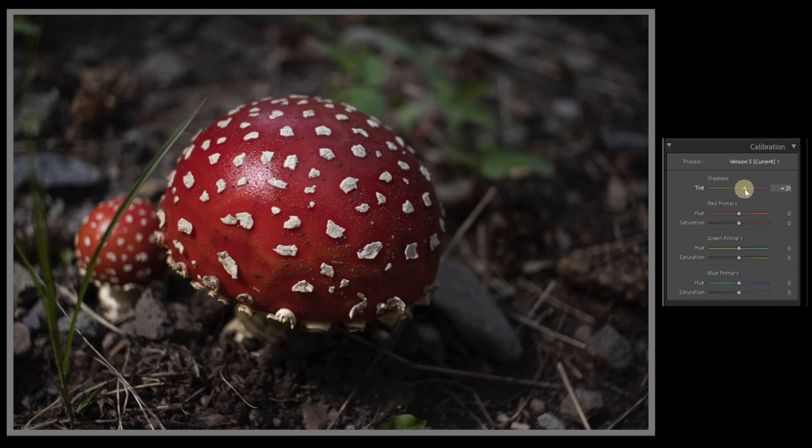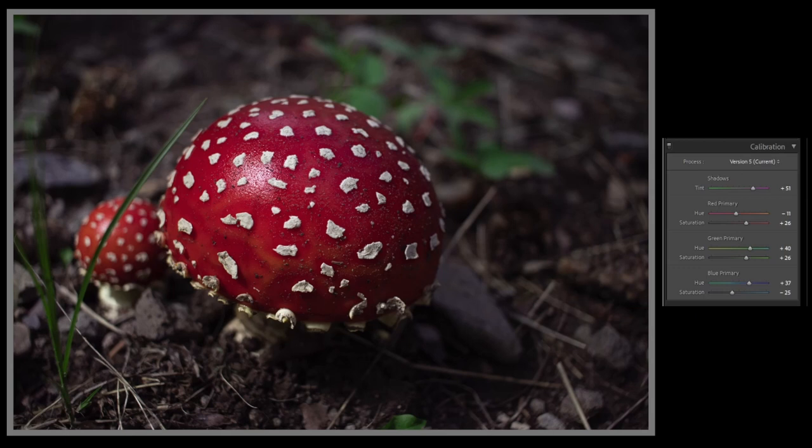Let's take our shadows and push a little magenta into them, take our red and bump it up, and increase the saturation. We want to take our greens, saturate them some more, and pump more blue into the channel, but desaturate the blue a little bit. So we have a totally different style edit here, done within the calibration tool where we've just tweaked some colors and pumped some magentas into our shadows. It's often worth it to come down to the calibration tool as the last step in your editing and just tweak the colors a little bit to see what you can come up with.